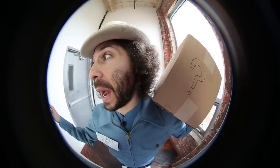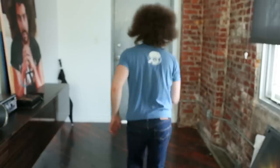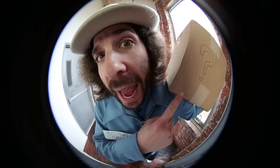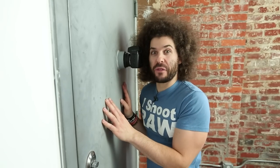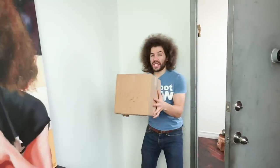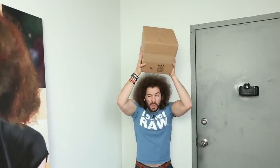It's PostmanFro with a package for you! It's your generic package! Hello? Anybody in there? I've got your package! It's PostmanFro with a generic package! Oh my god, it's my generic package! What could it be? It's so amazing!